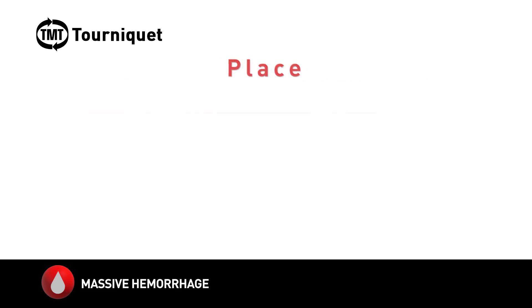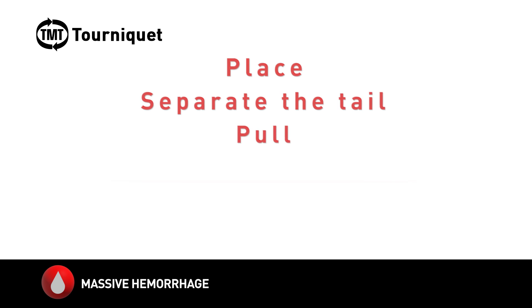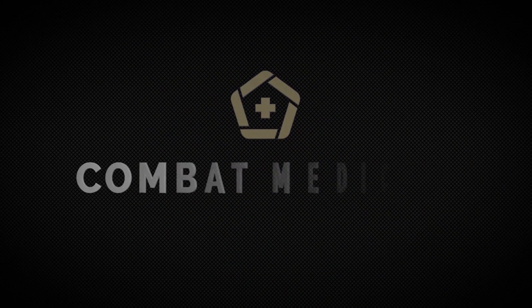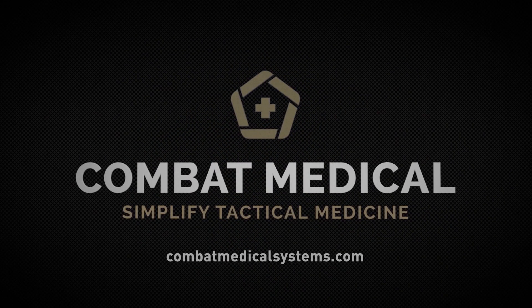Remember to practice the TMT applications in order to be fully proficient in this life-saving intervention. For more information, please visit CombatMedicalSystems.com.